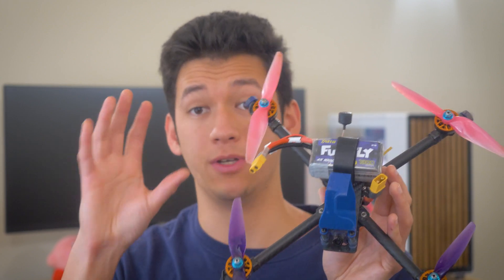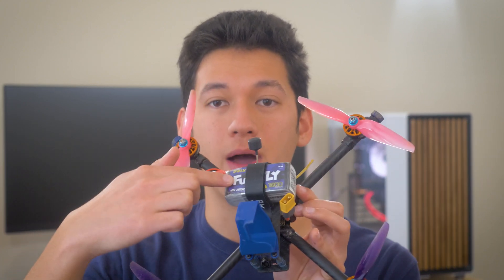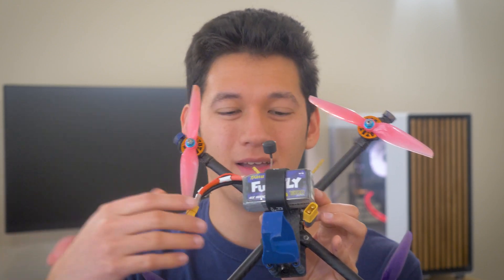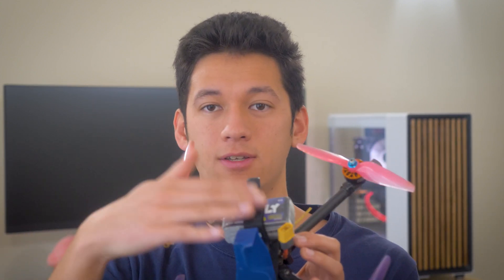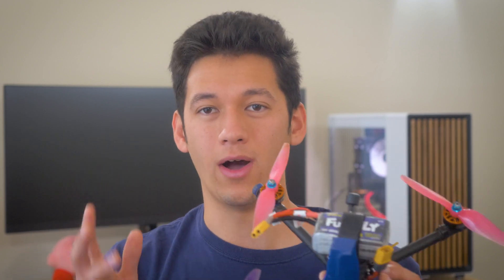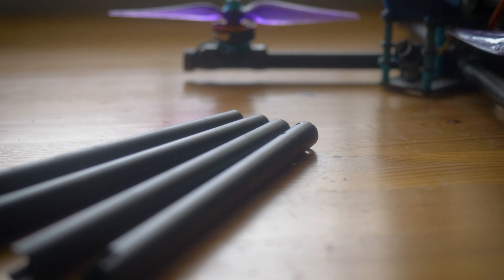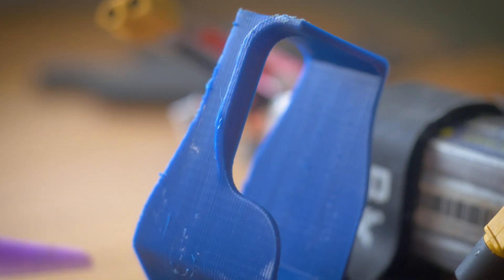Other ways I improved responsiveness — specifically on the pitch axis, which long-fuselage squash X drones struggle with — include a very short fuselage and a toilet-tank-style battery mount, basically sideways, to get all the mass as close to the center of gravity as possible. This reduces the moment of inertia of the pitch axis tremendously, giving almost the same response on pitch as on roll. The tubular arms also reduce the overall moment of inertia because they're so light, and reducing weight further from the center of gravity has the biggest impact.